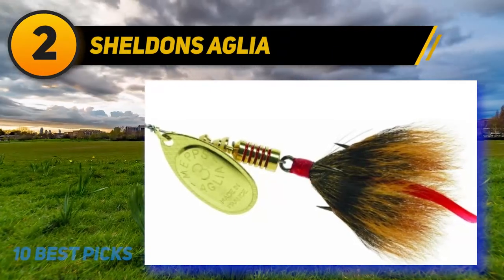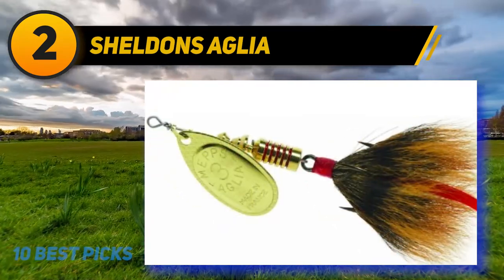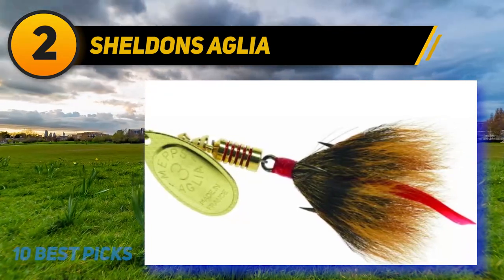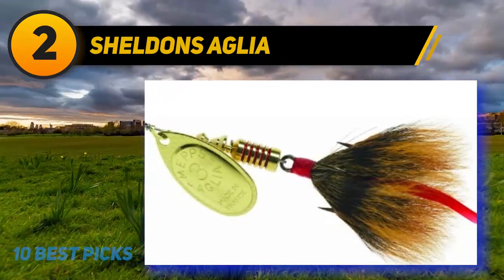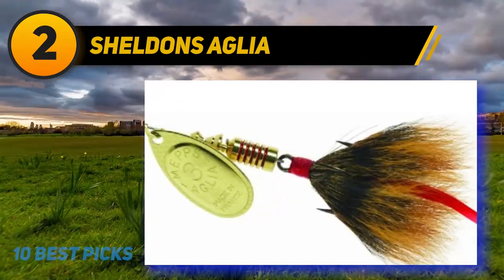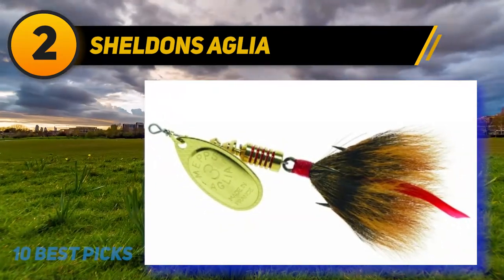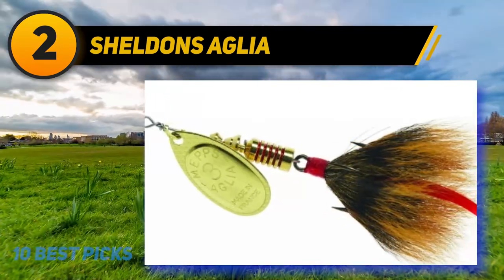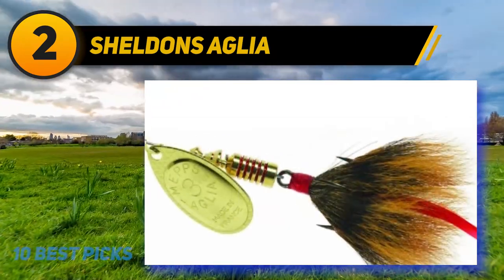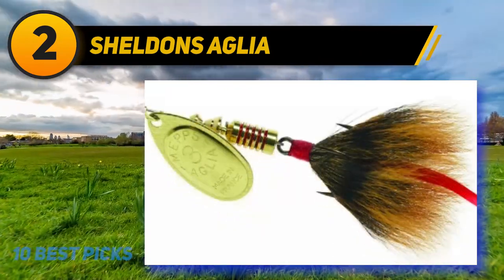Coming in at number two: Sheldon's Aglia Mepps spinners. They come in sizes number zero-zero through number five. For bass, the best sizes are number three (1/4 ounce), number four (1/3 ounce), and number five (1/2 ounce). The most common blade colors are silver or gold but they come in over 20 color variations. The hooks are dressed with a natural squirrel tail. Mepps spinners are great bass fishing lures for people with low patience, as the constant casting and retrieving allows large areas of water to be fished quickly.